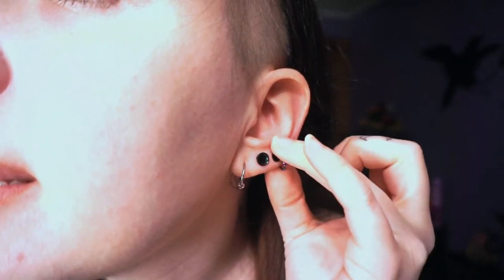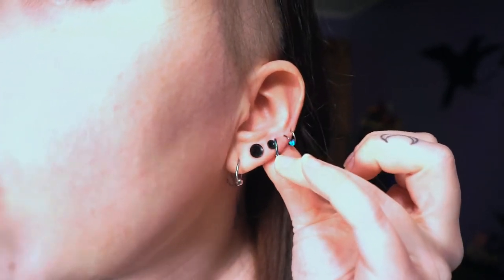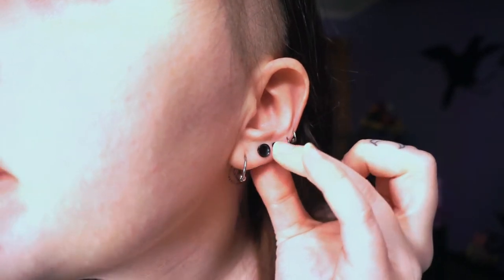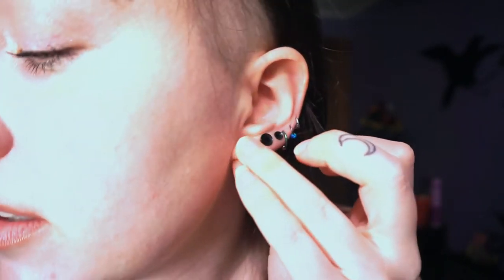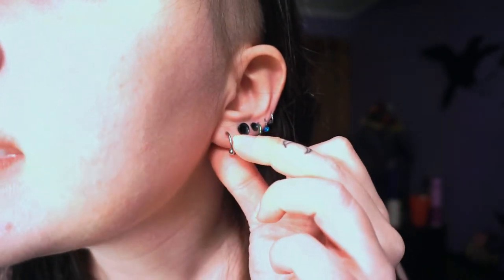This hoop here is an 18 gauge — slightly bigger, you can tell the wire of the hoop is slightly bigger. And this one here is a 14 gauge — slightly thicker still.